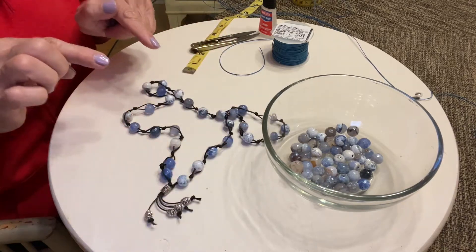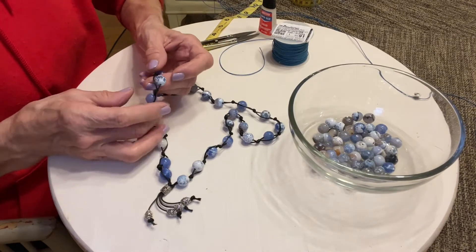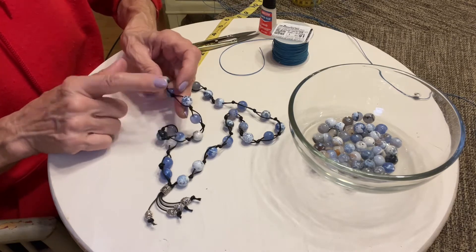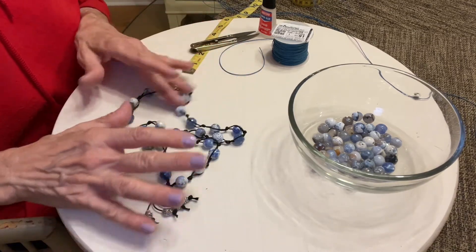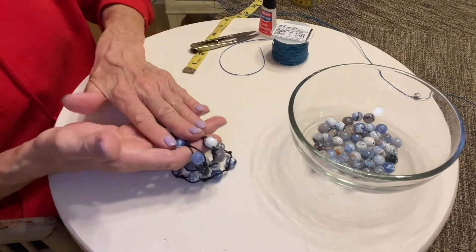To make this size necklace at 28 inches, you will want to get 12 millimeter beads, and you will want 28 of this size bead. This is a blue agate bead that I'm using — not that that makes any difference, but if you're curious about what kind of bead this is, that's what it is. So you want 28 beads.